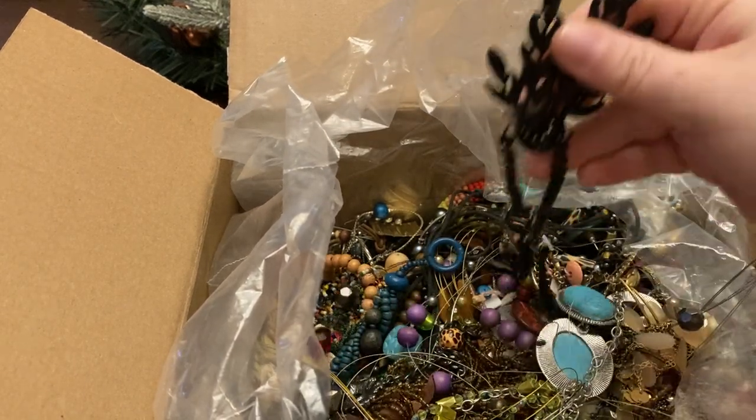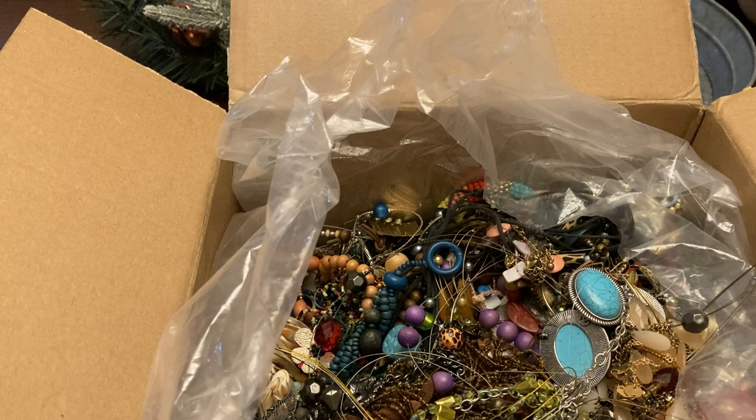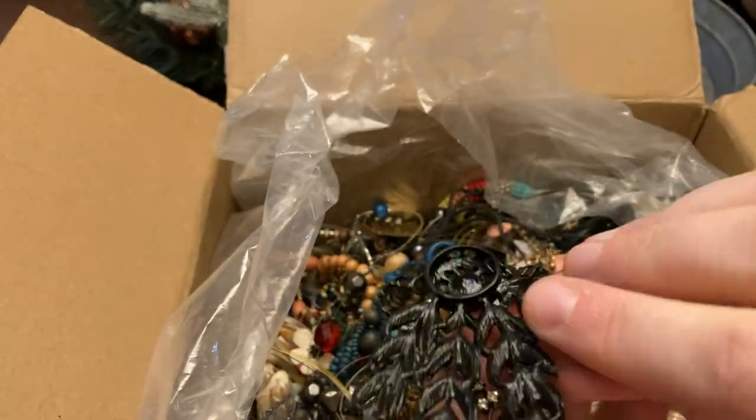So far I'm pretty happy. This is just a little — I think this might be more of a headband — a blinged out headband. I would probably put this on my story for like three to five bucks.